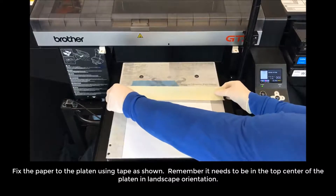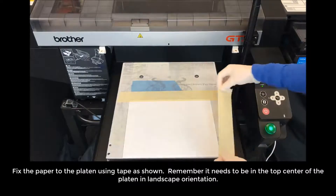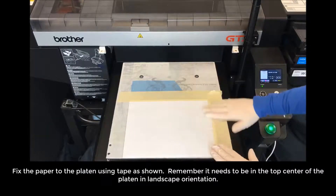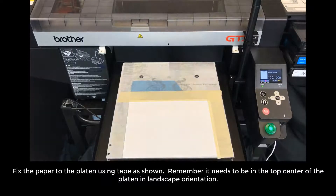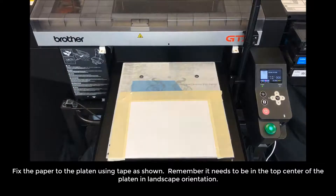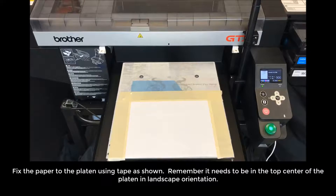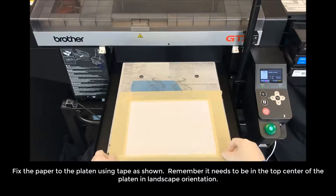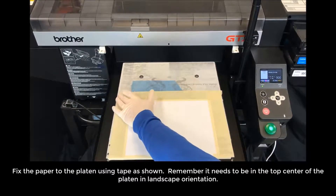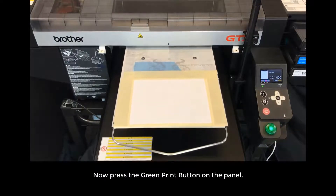Remember, it needs to be in the top center of the platen in landscape orientation. Fix the paper securely. Now press the green print button on the panel.